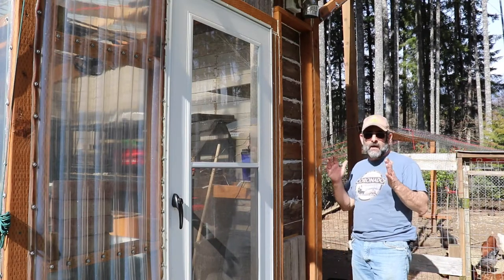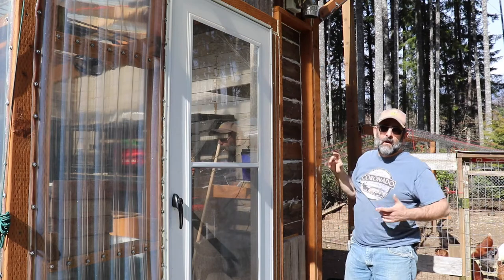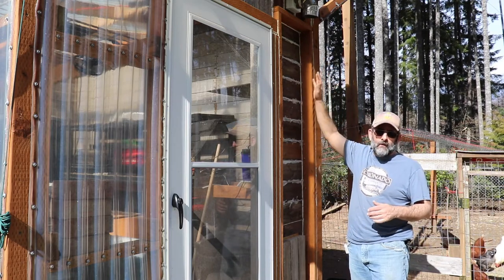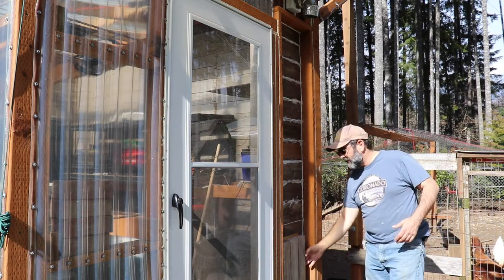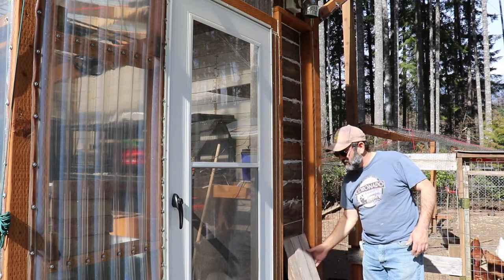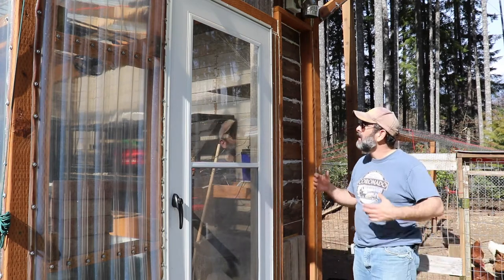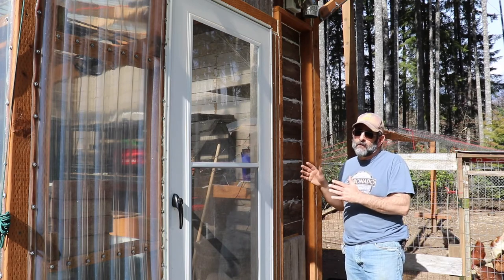Hey everybody, today I'm going to be installing an automatic beeswax no-power window opener here in this greenhouse. A few days ago I forgot to open up my bottom vent and also didn't open up my screen door, and it got a little toasty inside — got about 104 degrees.